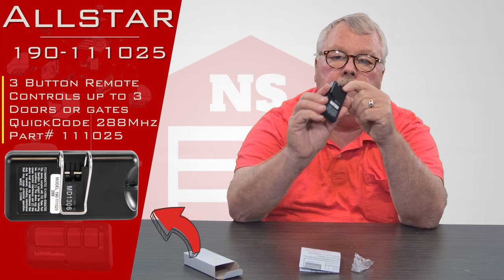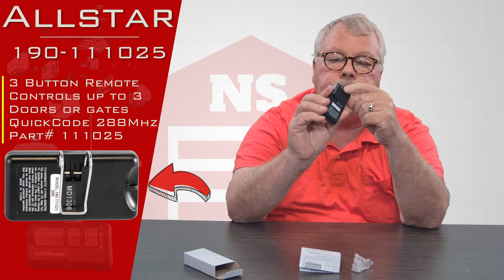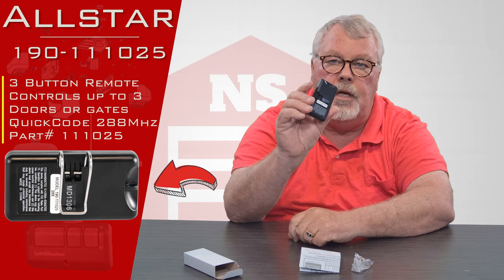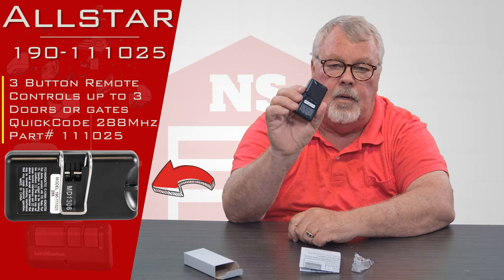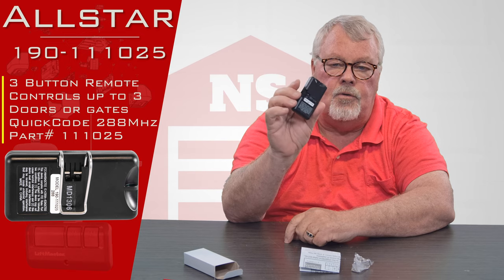It also has a little indentation in the back so that you could put a key ring clip on it. So if you wanted to hang this from a key chain or something like that, you can do so.